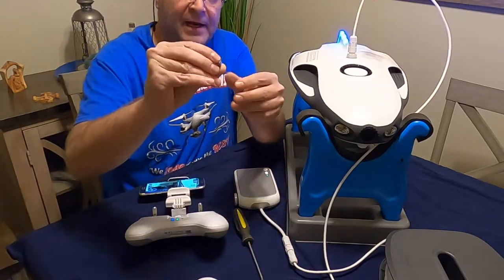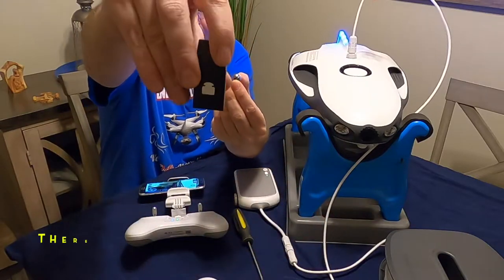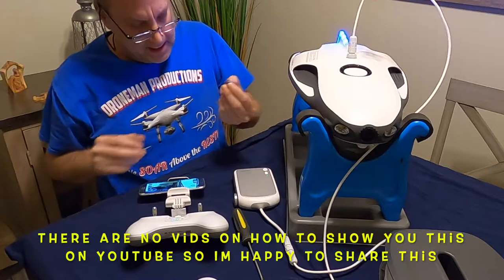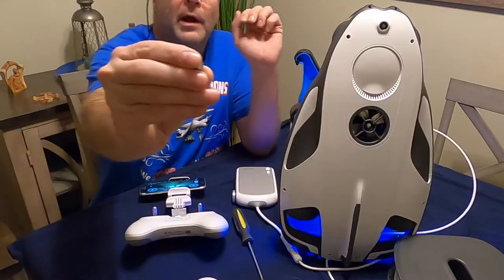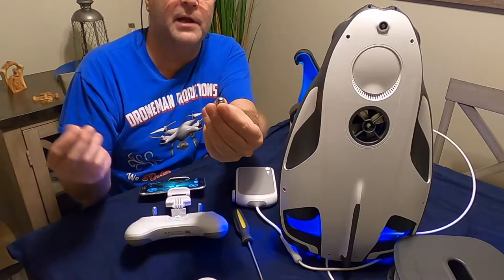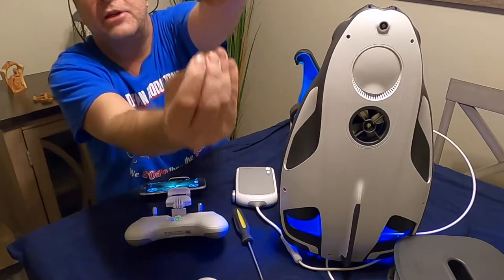The first thing we want to do is show you how to attach the bait drop. The bait drop comes in this little box — you'll see it inside your carrying case. Very simple. What you do before you attach it to the drone is get some fishing line, attach it to your fishing pole, tie it on there, and attach your bait bag.